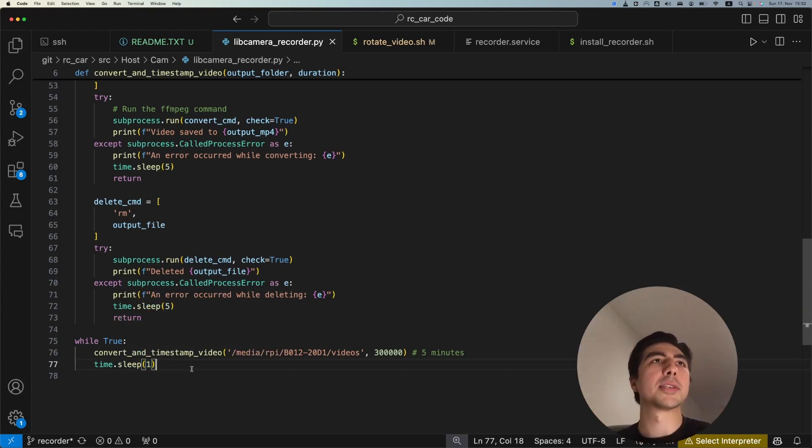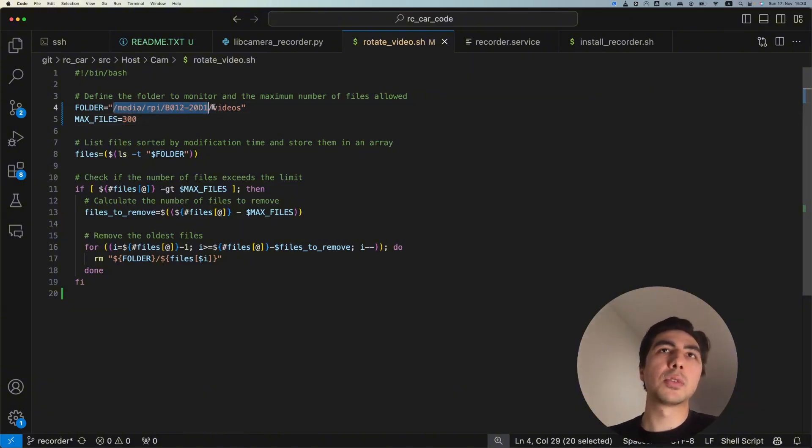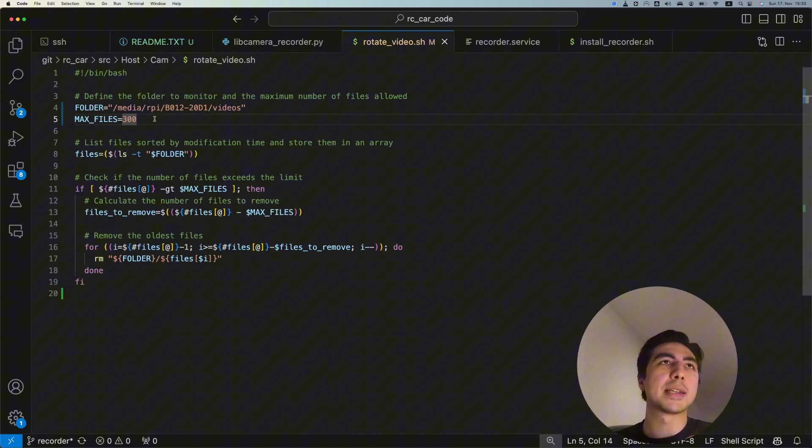One thing to consider is that the USB stick has limited storage — my USB stick is 128 gigabytes and eventually we'll run out of space. So I'm using a bash script to delete the oldest files so you have at most 300 files. I specify the folder (the USB stick path) and set the max file count to 300, which equals 25 hours of 5-minute videos. The script deletes files when that limit is exceeded.